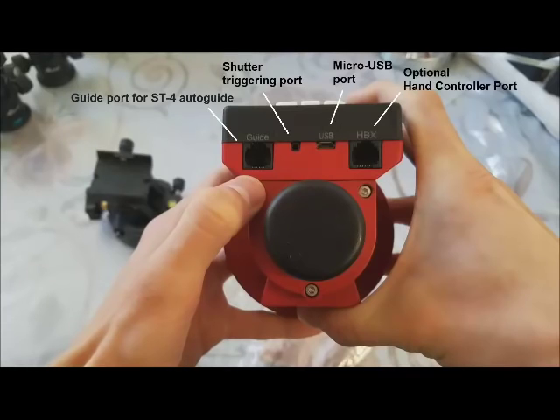You can see the ports of the SkyGuider Pro. From left to right, we first have the guide port for an ST4 auto guiding adapter. This port allows you to use a guiding camera with the SkyGuider. Then we have the shutter triggering port, a micro USB port for charging, and a port for an optional iOptron hand controller.